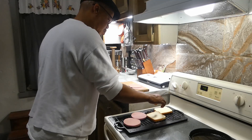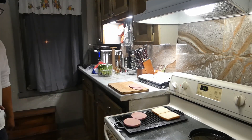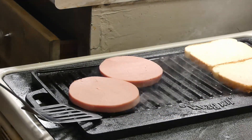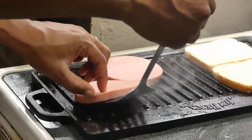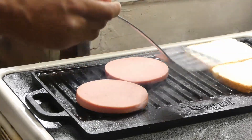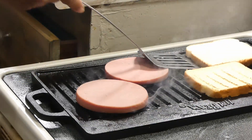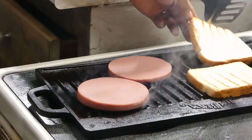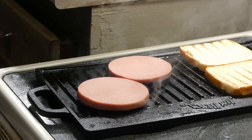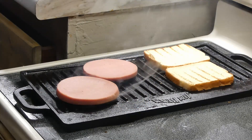Then we gonna get a couple slices of bread on there to toast — gotta have some toast bread, y'all. About a minute to a minute and a half, go ahead and give it a quarter turn. That's going to depend on how high you have your grill temperature, but mine is set at medium-high, so it's pretty hot — gonna get that job done.